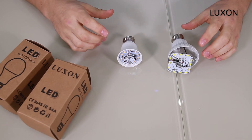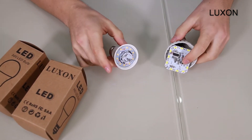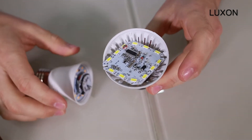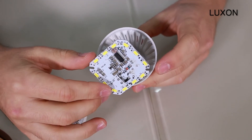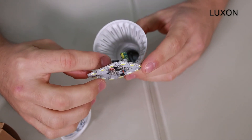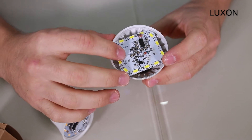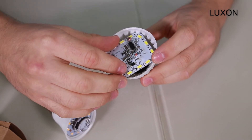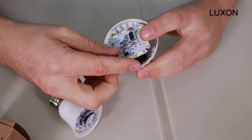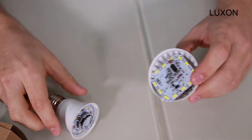We're going to compare the Luxon LED light with a generic LED light which you'll find commonly in stores and online. As you can see with the cheap version, there's only one PCBA and it's in direct contact with the power supply. This is not only lower quality but also poses a safety hazard with overheating.